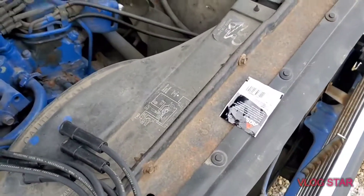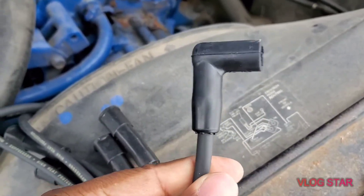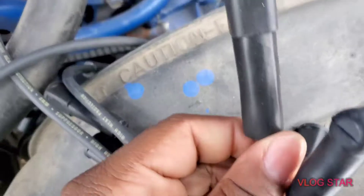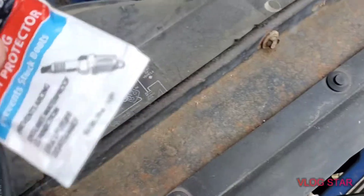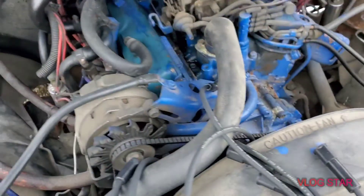One thing I want to show y'all: when you're putting on your spark plug wires, you got this boot. The straight boot goes over the spark plug itself, and the 90-degree angle boot always goes over the distributor cap. You always want to have some spark plug boot protector — that's the lube. You got to have some lube when you're putting the wires on, because over time too much friction can burn stuff up.